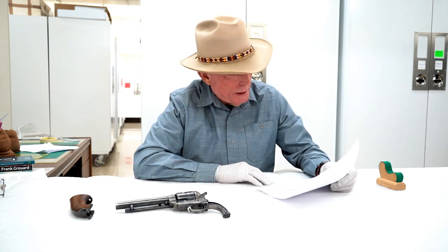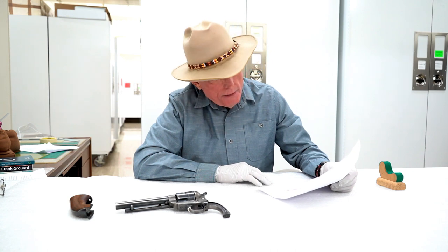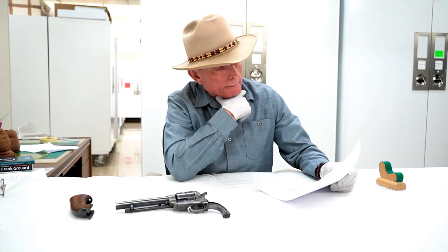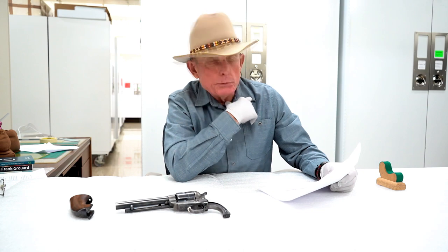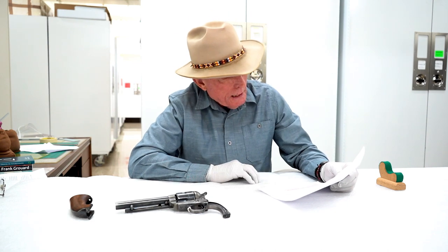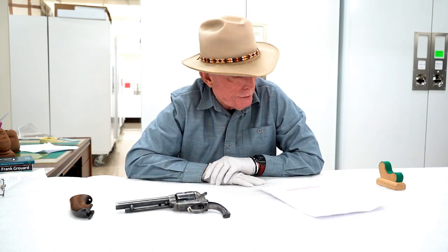In 1853 his mother returned to the Society Islands. In 1855, Gruard's father abdicated his responsibilities and Gruard was adopted by another Mormon family. In 1865 he ran away from that adopted home and became an express rider and a stage driver in Montana. In 1869 he was captured by Crow Indians, released, and then captured by the Sioux Indians.